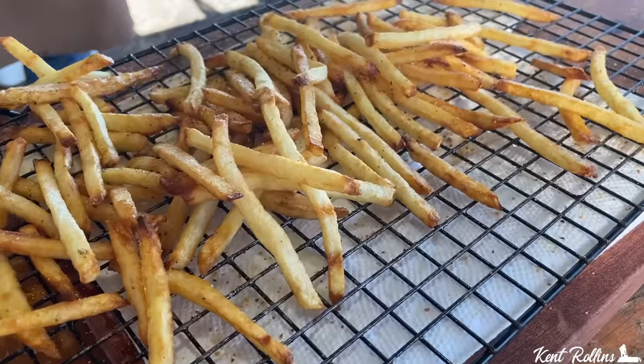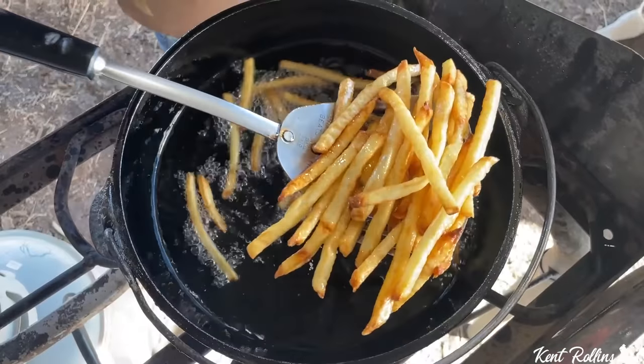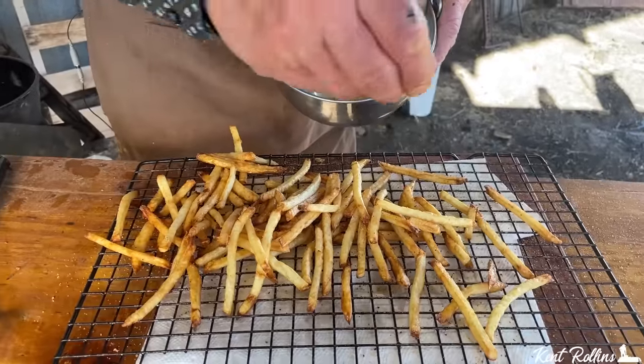Hi, in this episode, we are recreating the iconic Golden Arches French fries cowboy style, and oh my gosh, they're so good. We've got a secret seasoning that goes on them right at the end. I'm going to be first in line at the chuck wagon drive-up window.